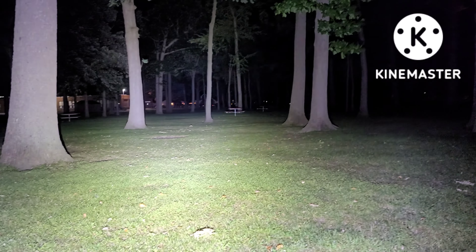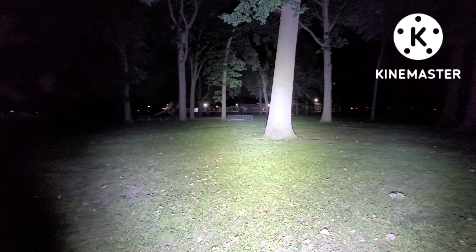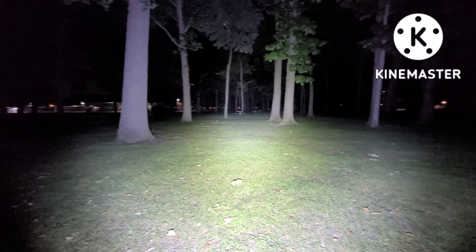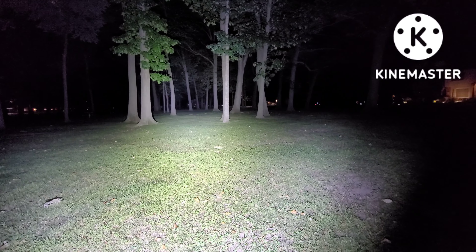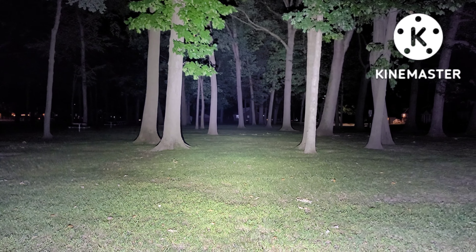Oh my god. Un-freaking-believable. It is absolutely insane. Now this thing gets warm very, very quick obviously — 18,000 lumens, as you would expect. But my goodness, does this thing have some power to it?